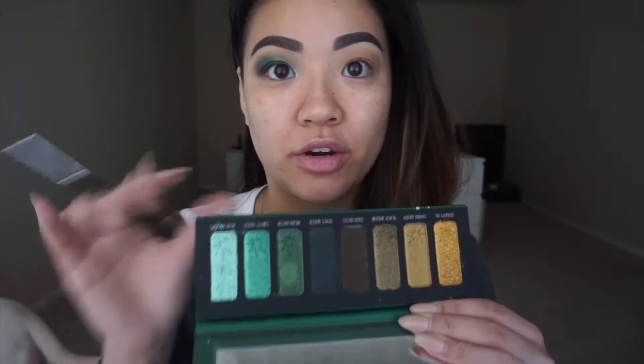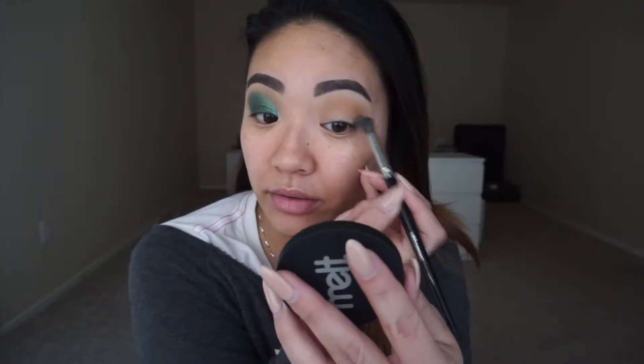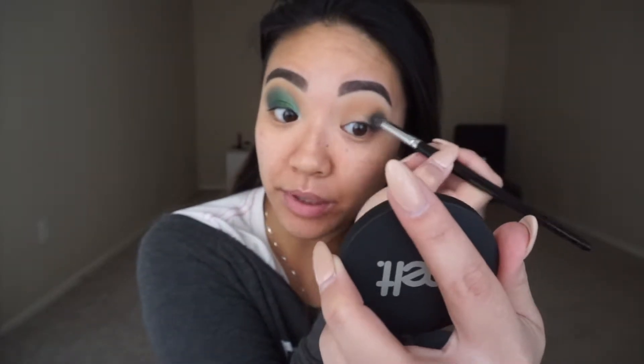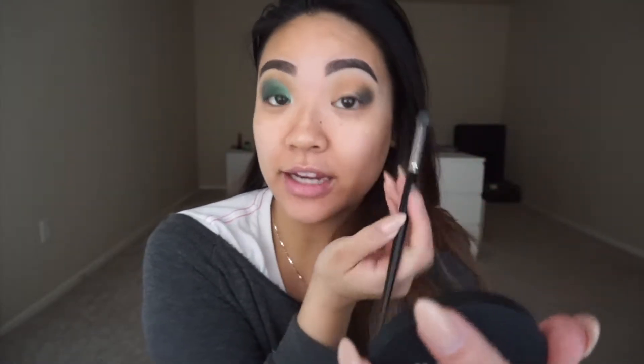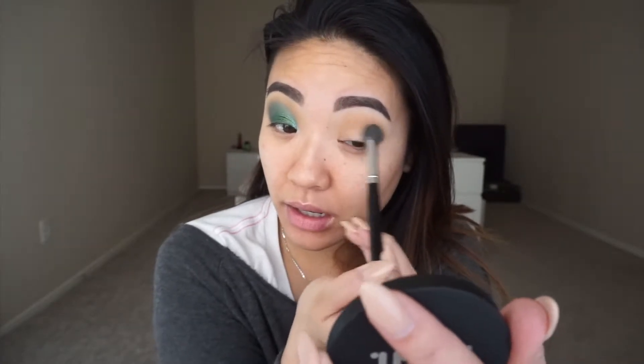On a tapered E22 brush, I'm going to pick up this shade called Space Green really lightly because it's super pigmented. I'm going to tap it off on the back of my hand so I don't go overboard, and I'm going to place this on the outer corner of my eye because I want the color but I don't want so much pigment that it's just too much. This is like a very deep hunter green color, so I want to tread very carefully.